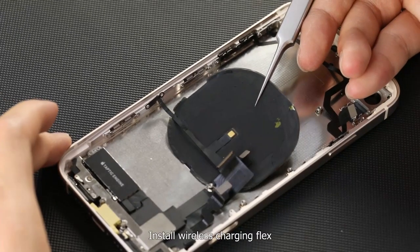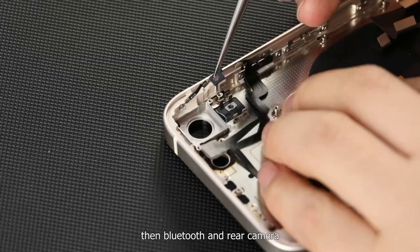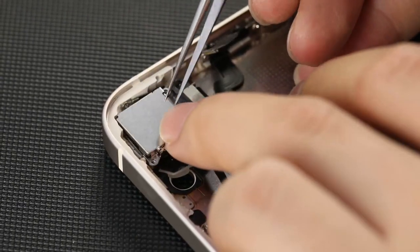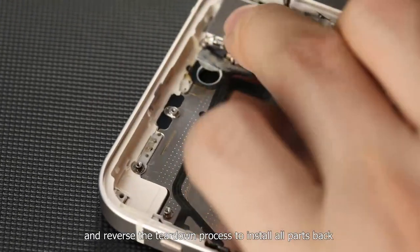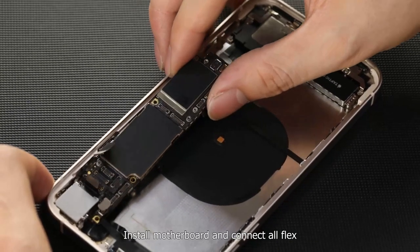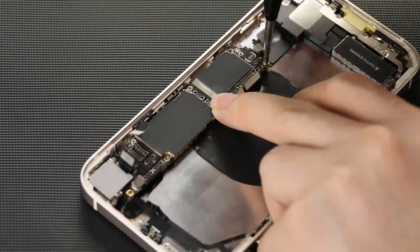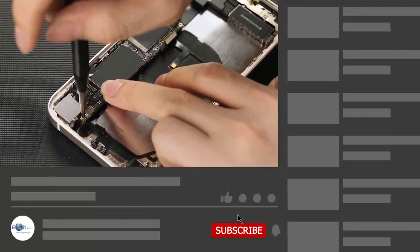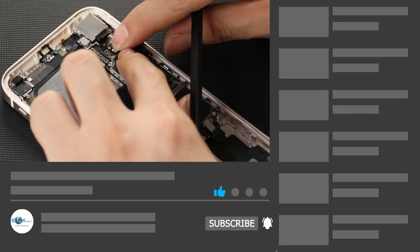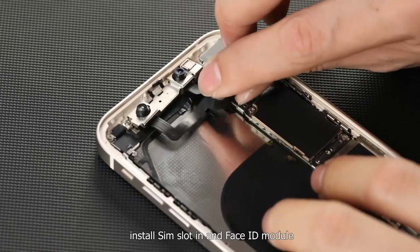Install wireless charging flex, then Bluetooth and rear camera. Reverse the teardown process to install all parts back — install the motherboard and connect all flexes.